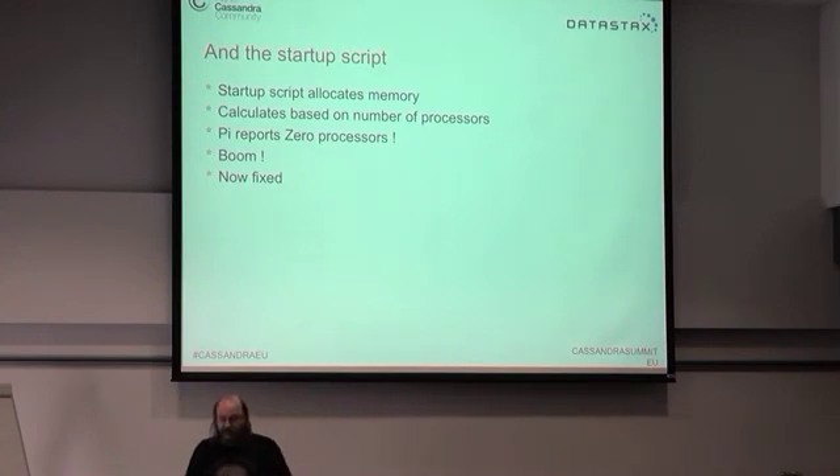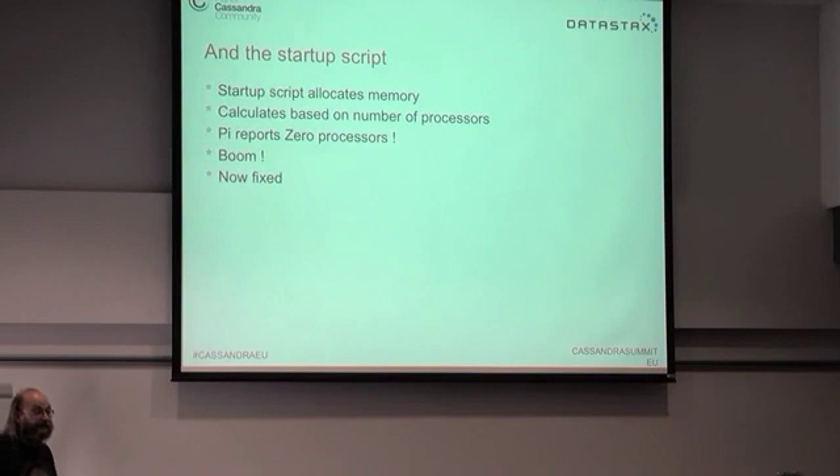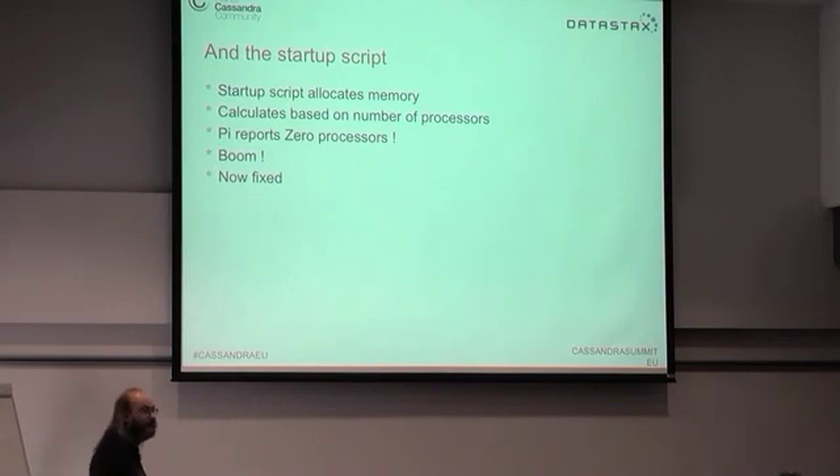This is one of the advantages of trying to run Cassandra on a machine like this — we don't know where Cassandra is going to turn up in the future. At least now someone in production won't run into this divide-by-zero problem.